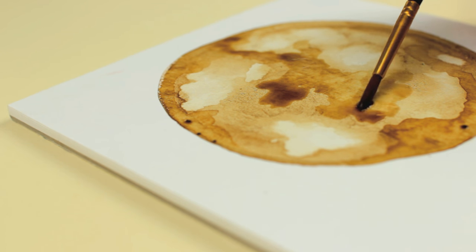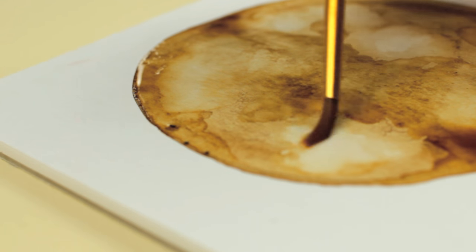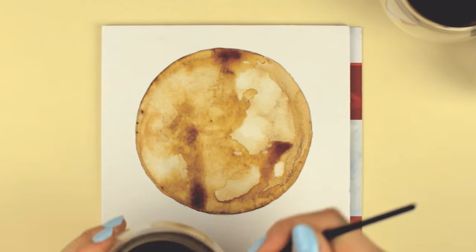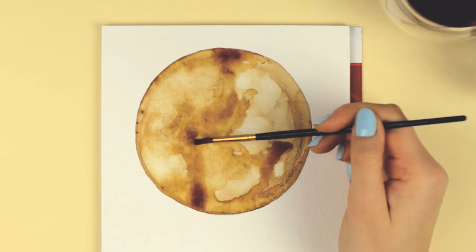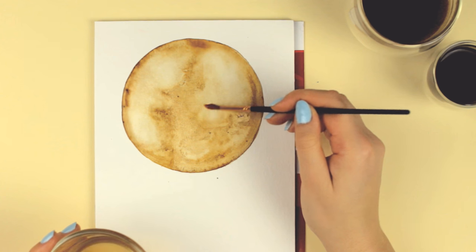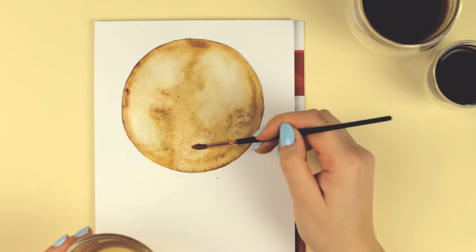I tried to work with coffee as if I would work with watercolors. It was kinda difficult because I was still not sure how it would turn out. So I ended up going over and over the same areas — I removed some coffee, added more, and just tried to see what I could do.